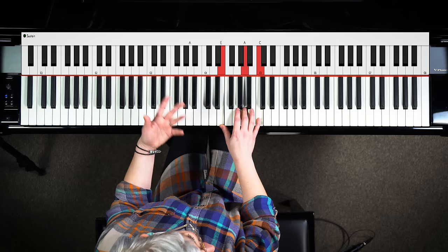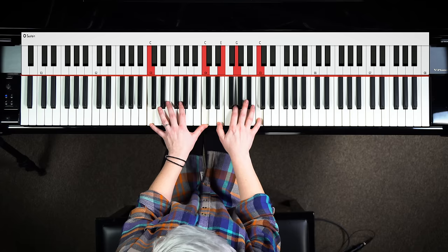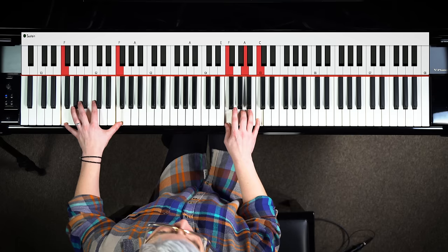What happens if I just add octaves instead and keep them close? All of a sudden things sound richer. And what happens if I take that octave down an octave? All of a sudden it becomes epic.